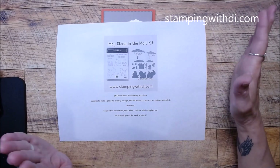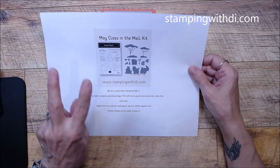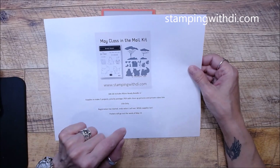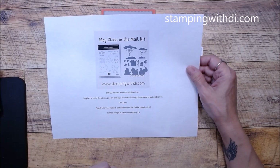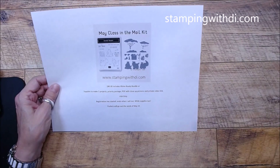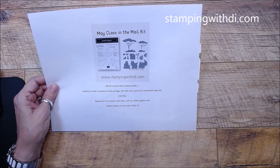Registration has started and it will end when I sell out. I only have a couple left and the packets will go out the week of May the 15th. If you already have the bundle — because you do need the stamp set and the die — you can choose something of that value instead. It will be $80 and you'll just pick something of equivalent value. This is USA only. If you do switch out anything, shipping takes a little bit longer and that could make your packet go out a little bit later, especially if you choose something from the new catalog.